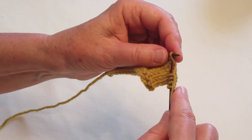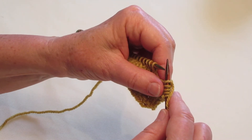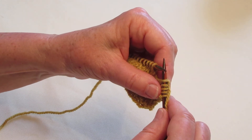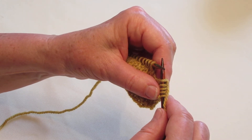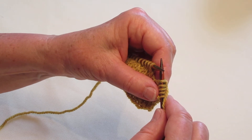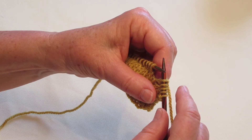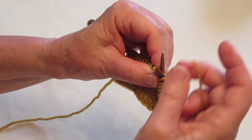Now, for those of you who watched my Four Essential Increases video, this is a correction. I had knitting through the back loop on that video, and that is incorrect. I apologize for the error. I'm going to fix that. But you do want to knit through the front, or you will have a hole.